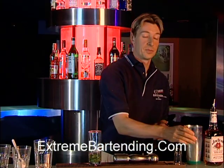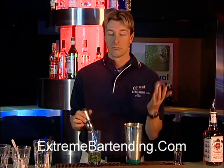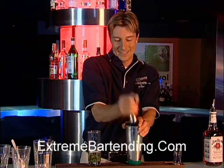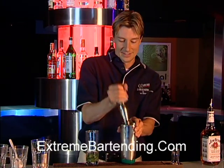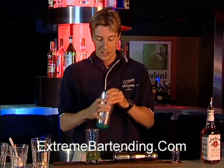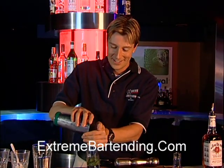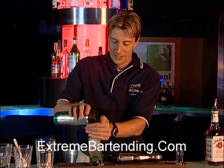Now grab some crushed ice — shaved ice also works great.